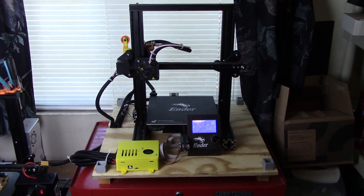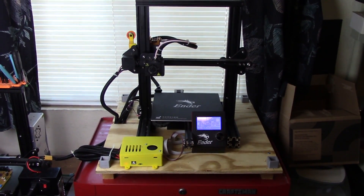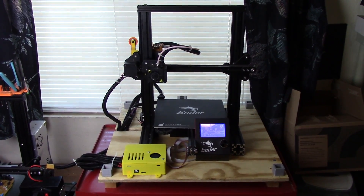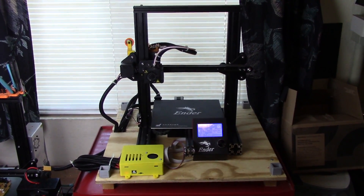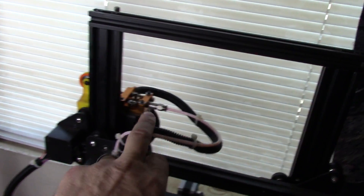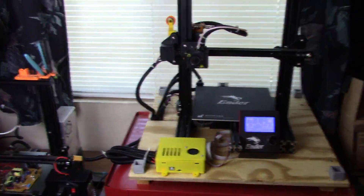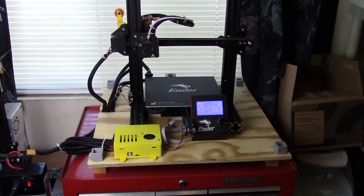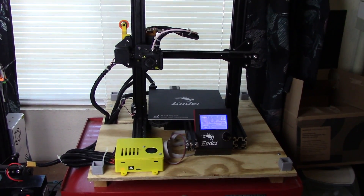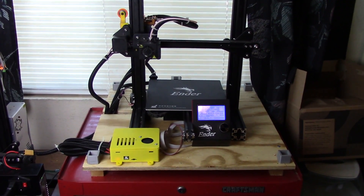Hey everybody, welcome back. I thought before I went any further I would just pop in and show you some of the things I've done, because I've made some changes since the last video that I had not intended to make. One of those changes was the wiring from the hot end and the wiring from the bed — I originally thought the stock wiring was going to be long enough. And then I had a little bit of an accident, kind of a stupid mistake — I damaged the small 24-volt connector on the SKR mainboard.